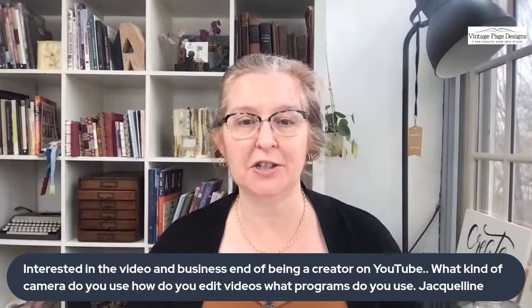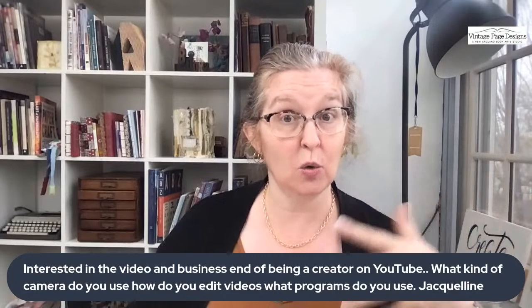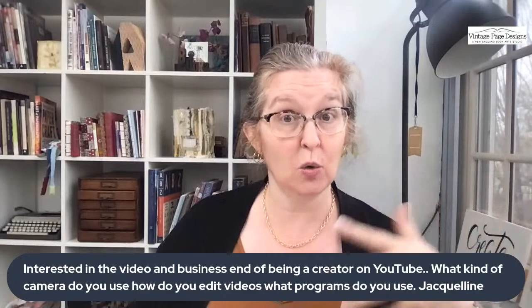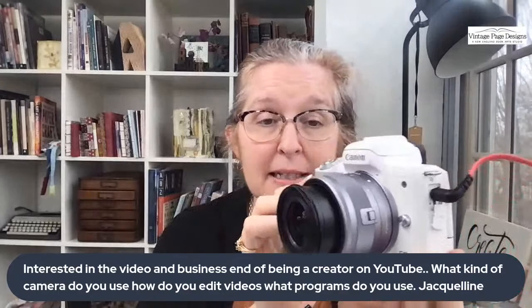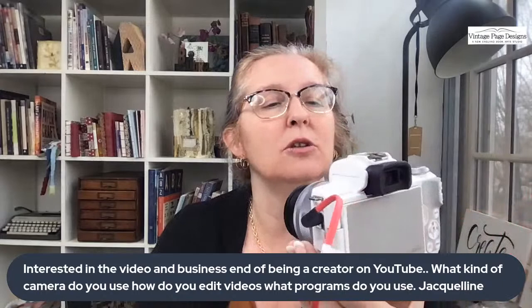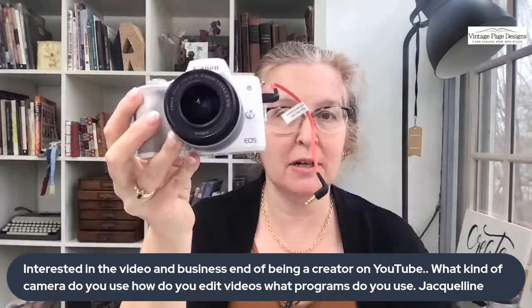Jacqueline had a question about doing YouTube videos: what kind of camera do you use, and do I edit my videos? I do two types of videos. I do ones where I pre-record the video, and for that I use this camera right here. It's a Canon mirrorless camera — it's a Canon M50 Mark Two. It's lightweight and I put it on a tripod and turn it upside down so it goes top-down on my table. Lots of folks use their phone for doing videos as well. Because we have the book club membership, I like to do high quality.